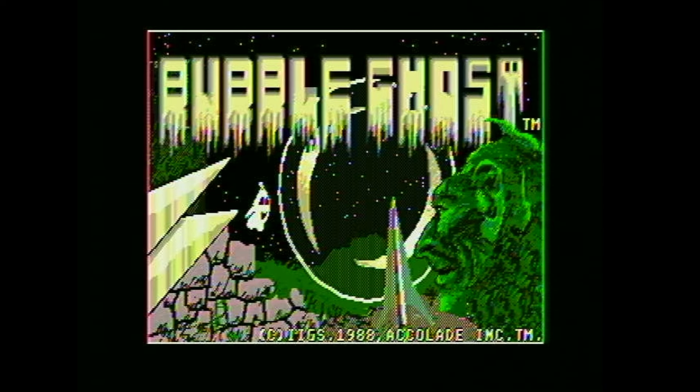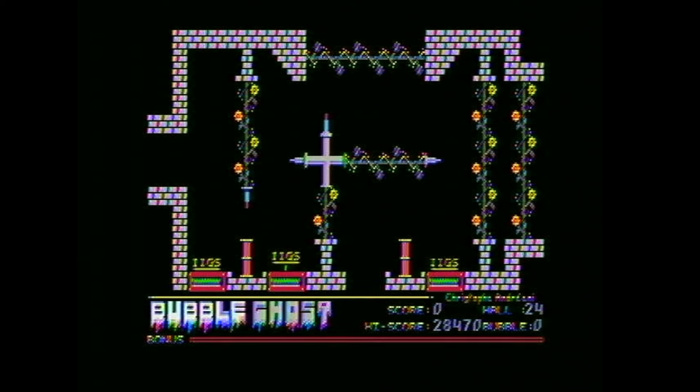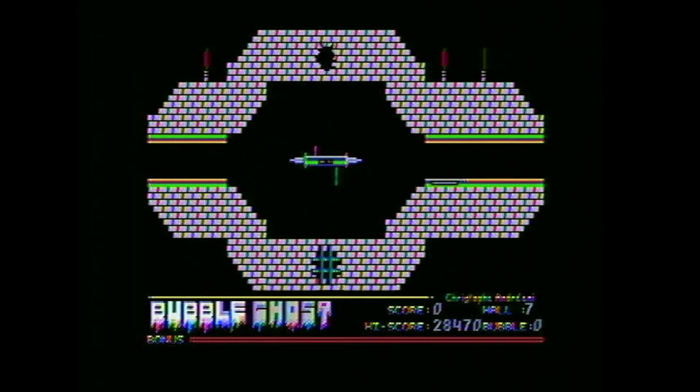Let's move on to our next game, Bubble Ghost. I love this load screen — that's pretty cool. Got the ghost there. And is that some kind of a gremlin on the right-hand side? I love that the little elevators are made out of the IIgs.